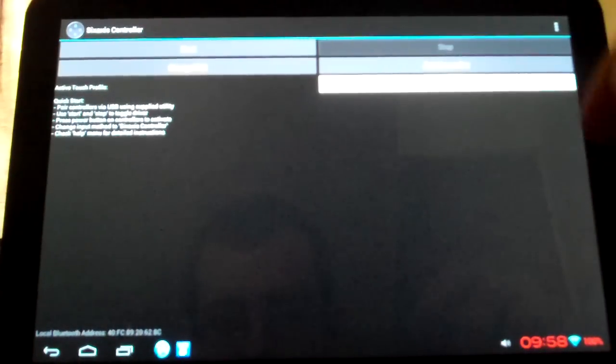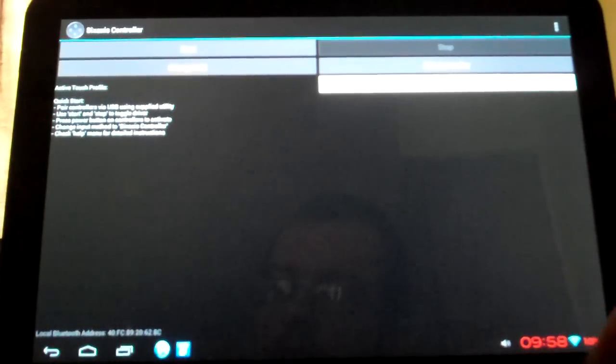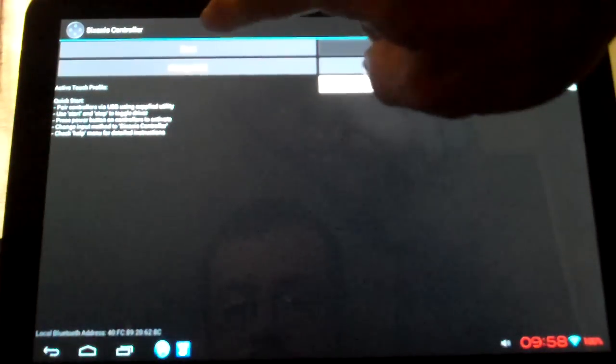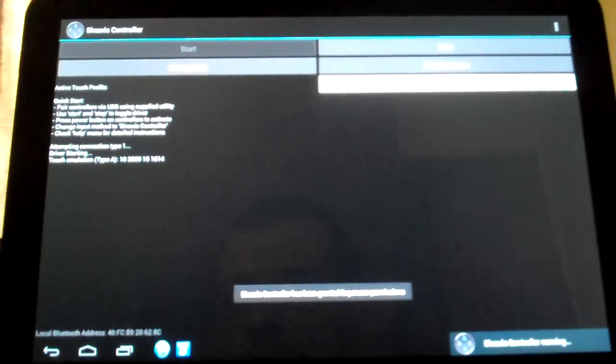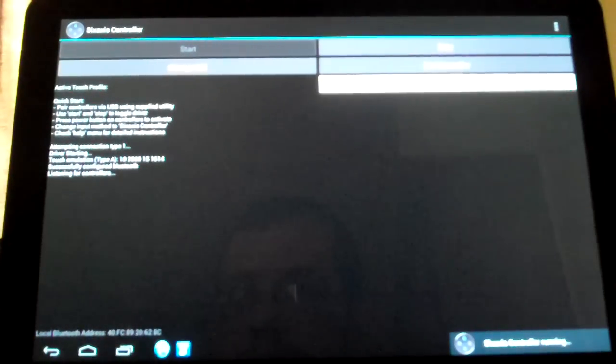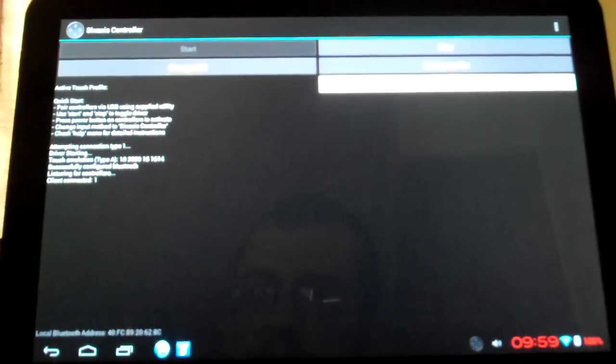Then you can unplug it. The first thing you're going to do is start your controller, and I'm going to hit Start on the app. Running through some stuff — listening for controllers, client connected one. And now my controller is connected. It stopped flashing. You can go back to the home screen and move my joystick — you can see it kind of moves my home screen around.